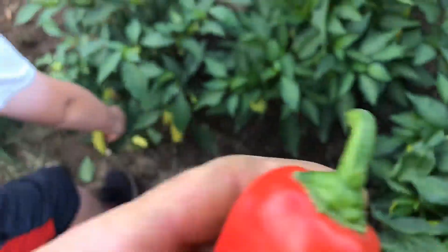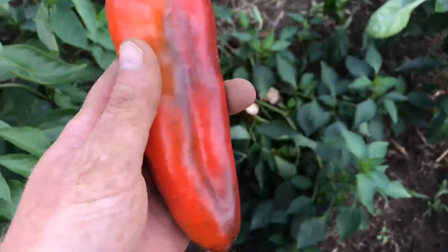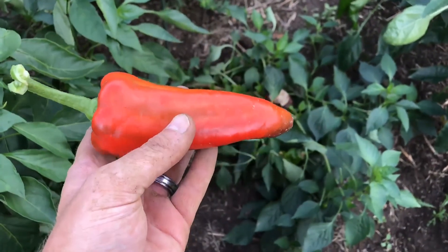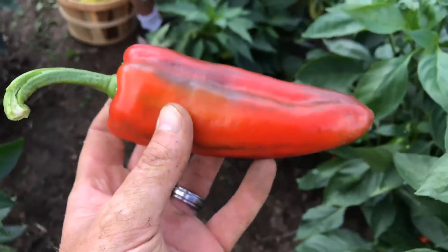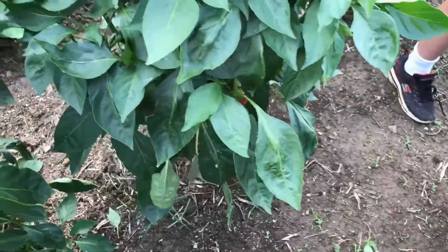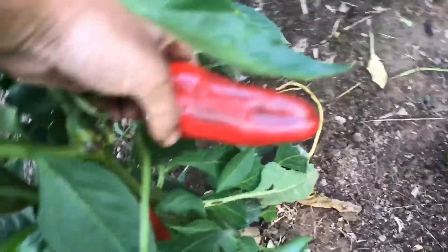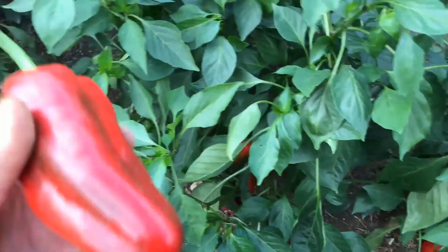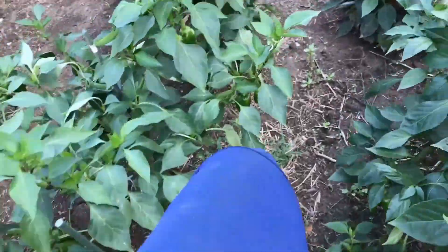It's a smaller one, probably cross-pollinated. Let's go down here and see if we can get a nice one. I think this is our Corno de Toro — it might be a Red Marconi. The Red Marconis look perfect; the Corno de Toro has more of a bent on the end. If you see them looking like this — kind of black and red, burnished — go ahead and harvest these. They're sweet, not spicy. There's another nice Red Marconi. These are smaller this year; they're usually bigger. They can get about eight inches.